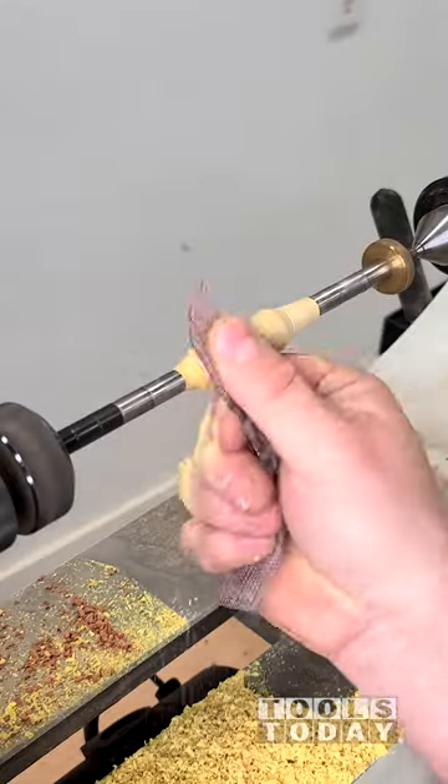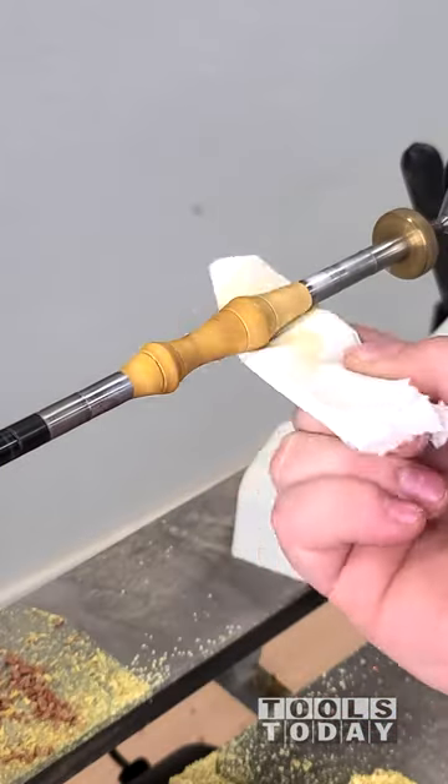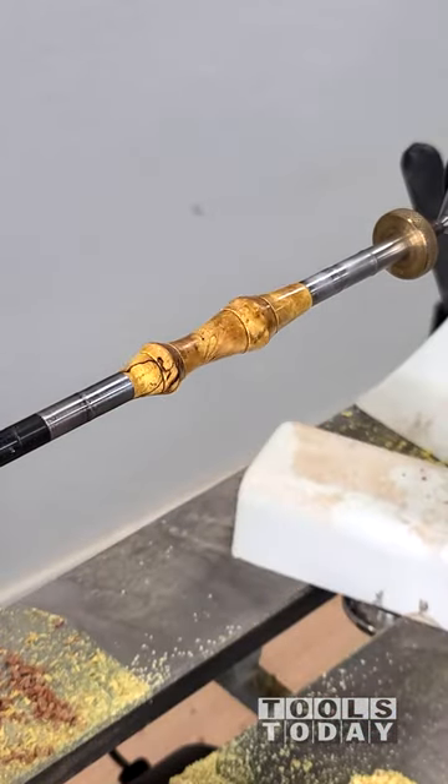One of the things that I love about this Jet lathe is the ability for it to reverse, which makes it really nice for sanding so that way the dust isn't flowing at you.